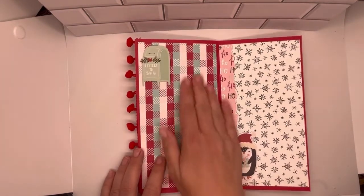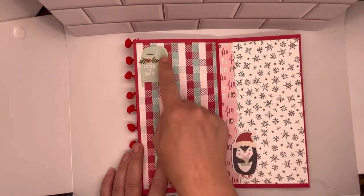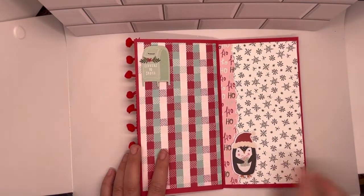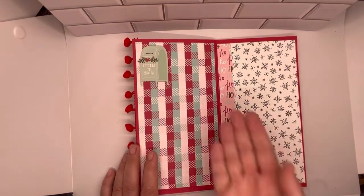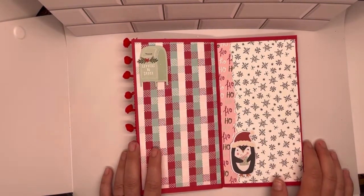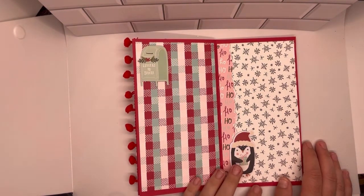Turn it again — this is another favorite paper from this collection, and another Emphemera piece, and the little penguin guy at the bottom. So you can put pictures here, pictures here. You could make this bigger and add some interactive elements, but I kept this really simple.